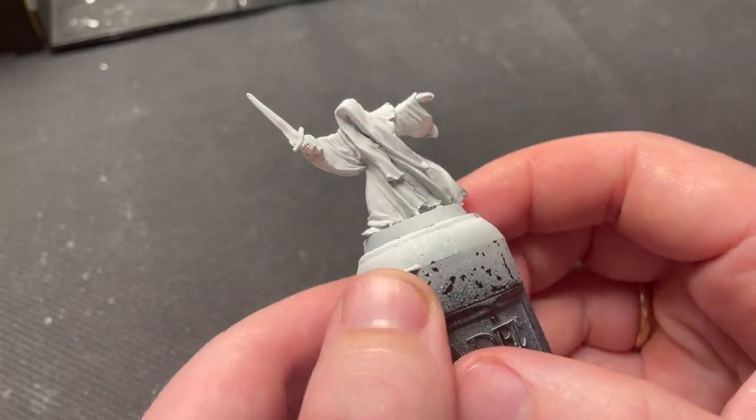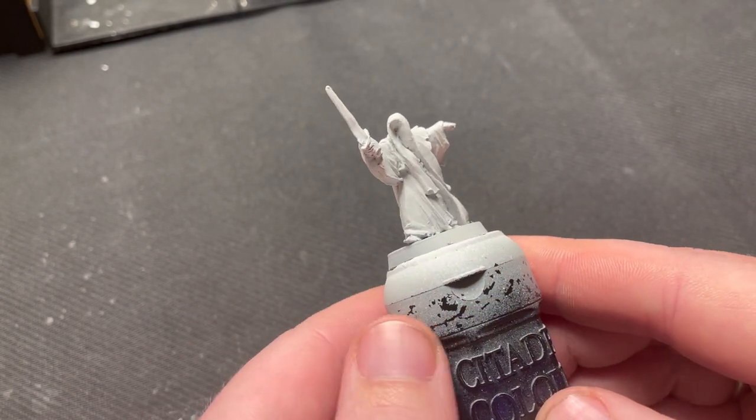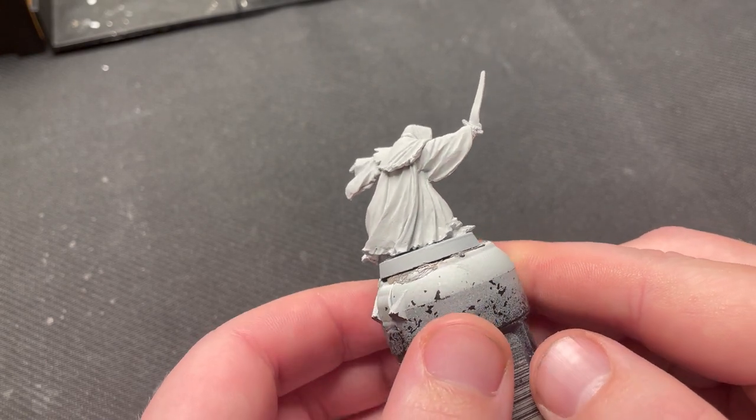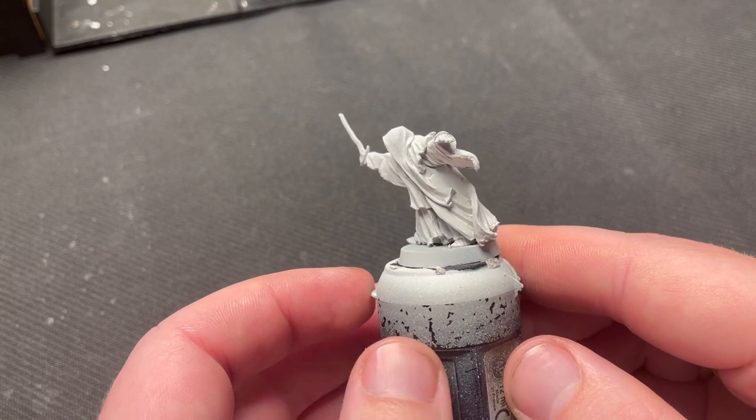Hello and welcome to Fox Gaming. Today I'm finally painting up my ringwraiths. My goal was to paint them in a way that makes them look great on the battlefield and when doing a closer inspection. Let's begin.